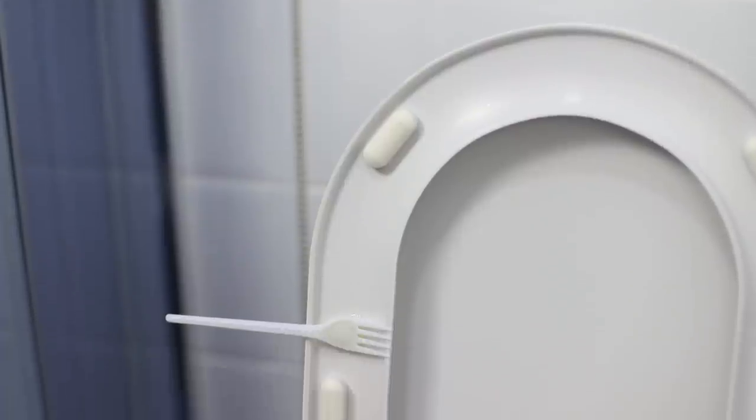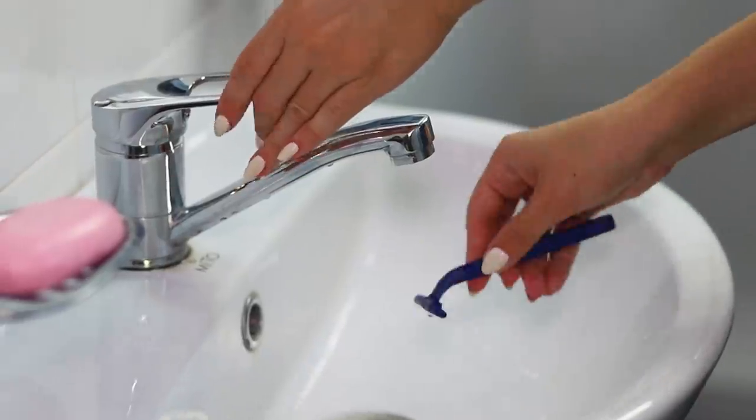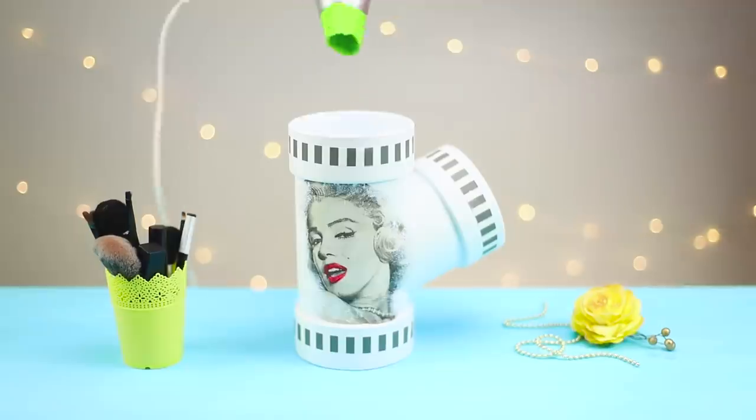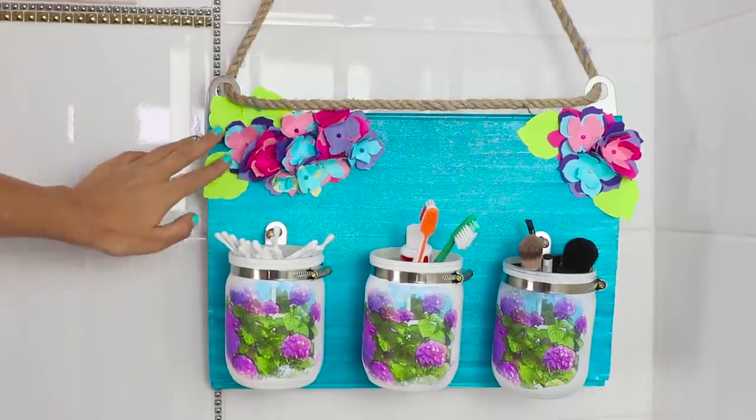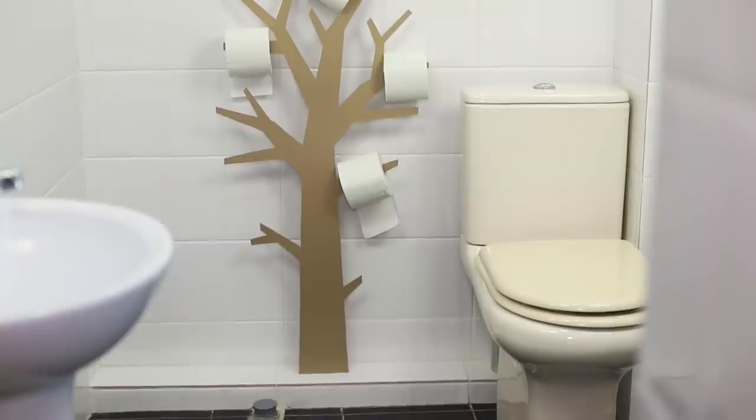In today's compilation, you will learn how to tidy the room in which you tidy yourself — we're talking about the bathroom. We'll tell you where to put your hair dryer and iron, how to make a province-style organizer, and how to build a funny tree for toilet paper.